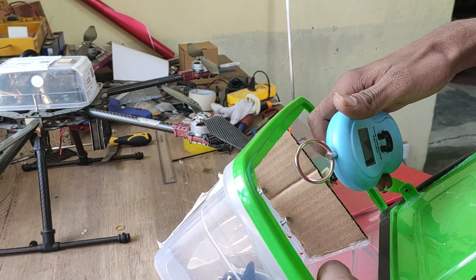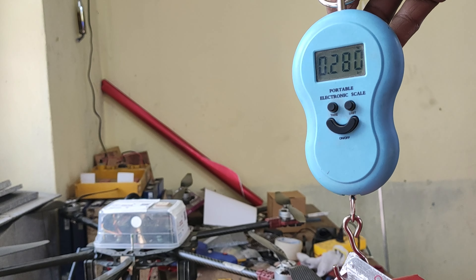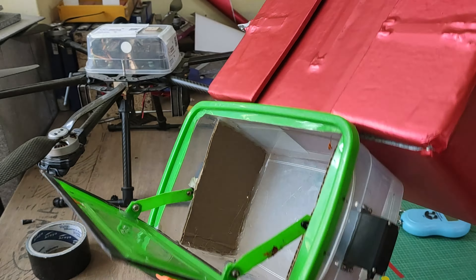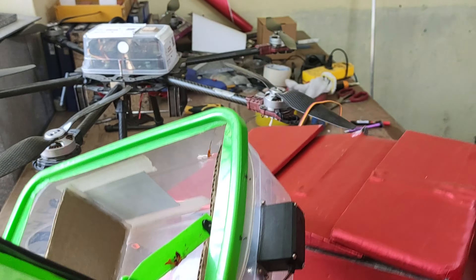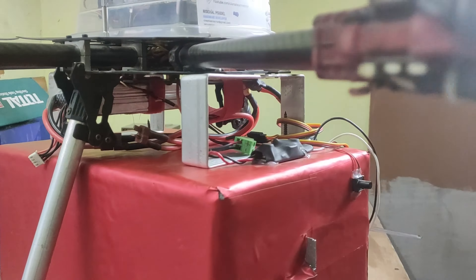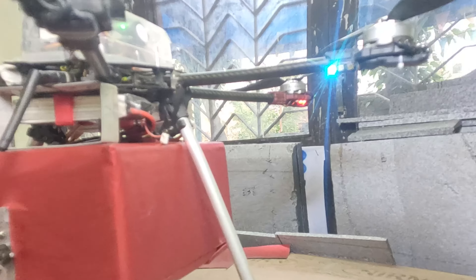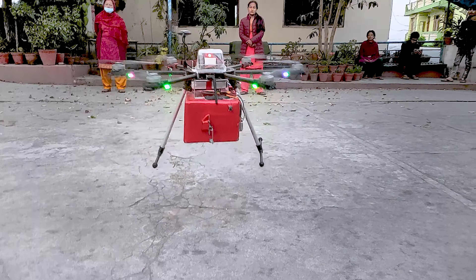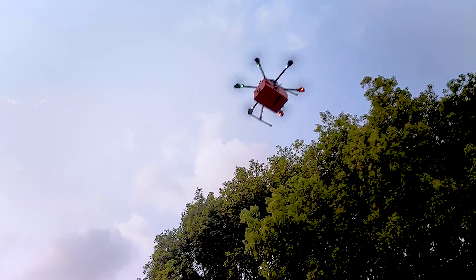Looking at its weight, the previous box weighed 410 grams but the new box is only 280 grams. The new box is bigger, has a larger internal volume, but is also 130 grams lighter. Now I am 100% confident that this won't have a big impact on the flight time of my drone. Here are some close-up shots after I added the box.